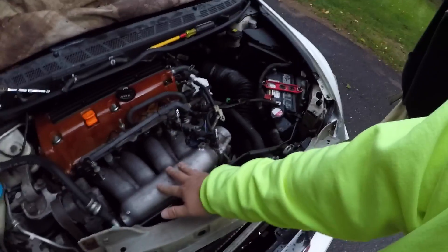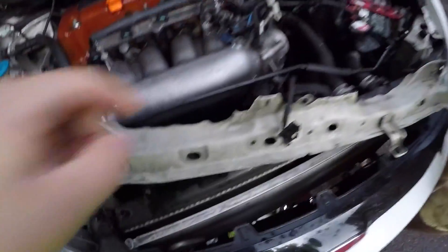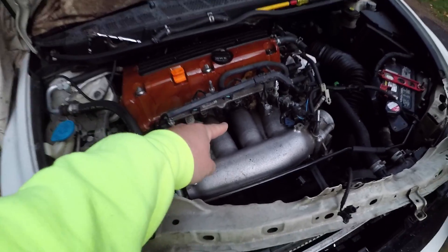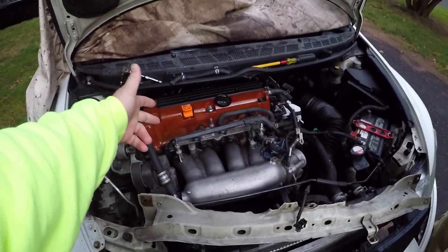Get this manifold off real quick — it doesn't really take that long. I know a lot of you guys think it's a lot of work, but if you can't get the bolt off down there, there's no way you're gonna get the second bolt off. So you might as well just take the manifold off, clean your mani off, get a new manifold gasket.